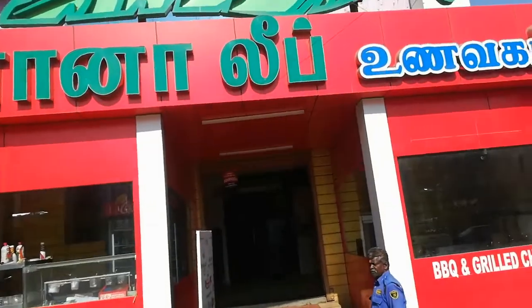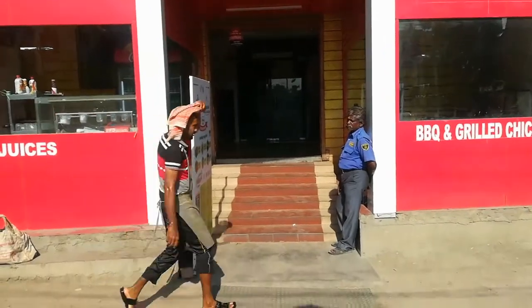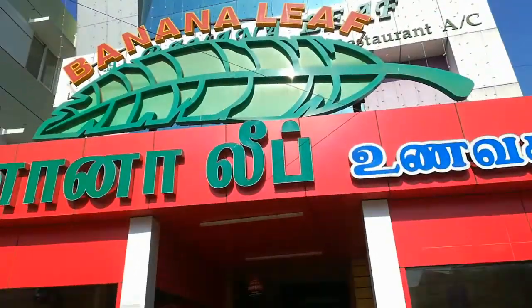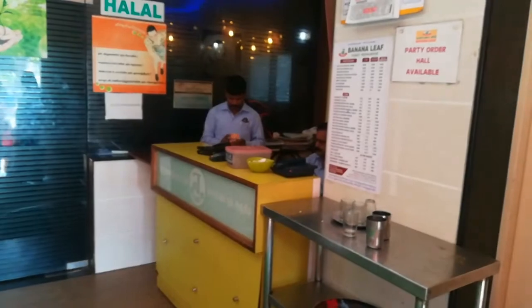Hello friends, welcome back to Amo Samayla Puttips. In our channel, we will see a food review. You can see a banana leaf food review — it's very simple and super. The rate is not too high and the taste is perfect.